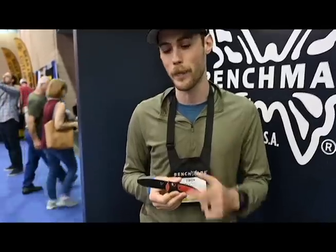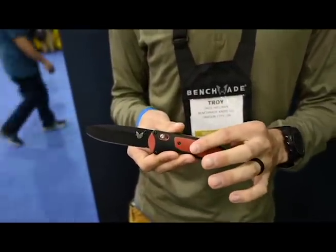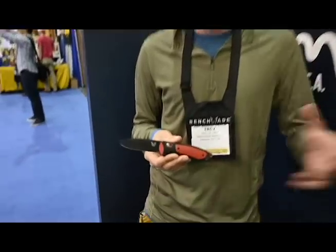Moving on, we've got our new 591 BK Boost. This is actually a 3V opposing bevel blade with a pry tip. It's not broken — that's how we designed it. And same comfortable Versaflex ergonomics that you saw on the original 590 Boost last year. This is the same size scale knife to that 590.